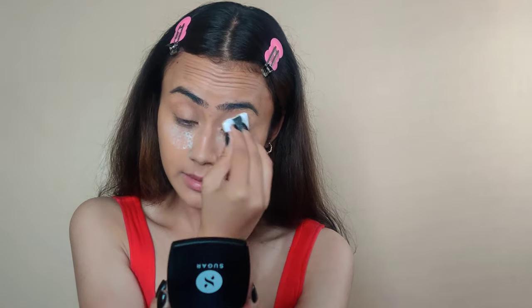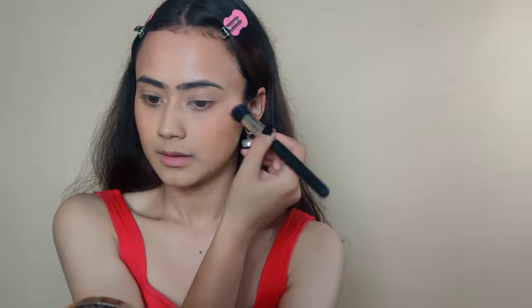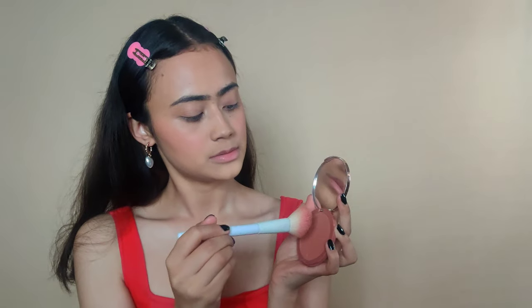Now let's do the rest of the face. I'm going to use my favorite bronzer from Wet and Wild. For blush I'm going to be using both a cream blush and a powder blush — I'm going to top it off with the powder blush.